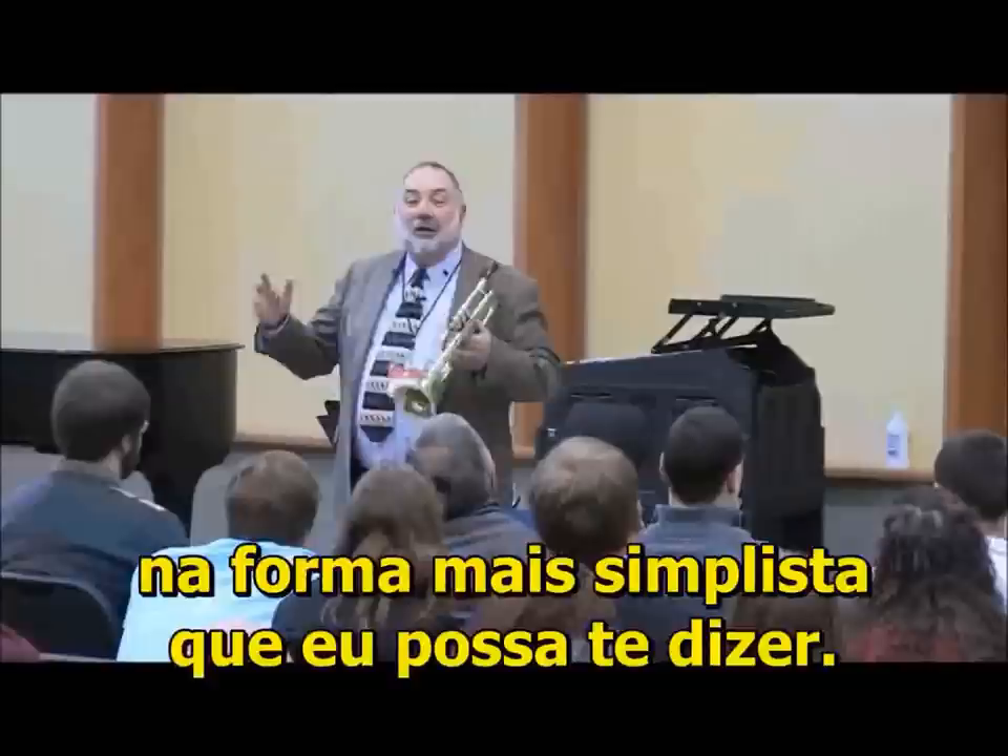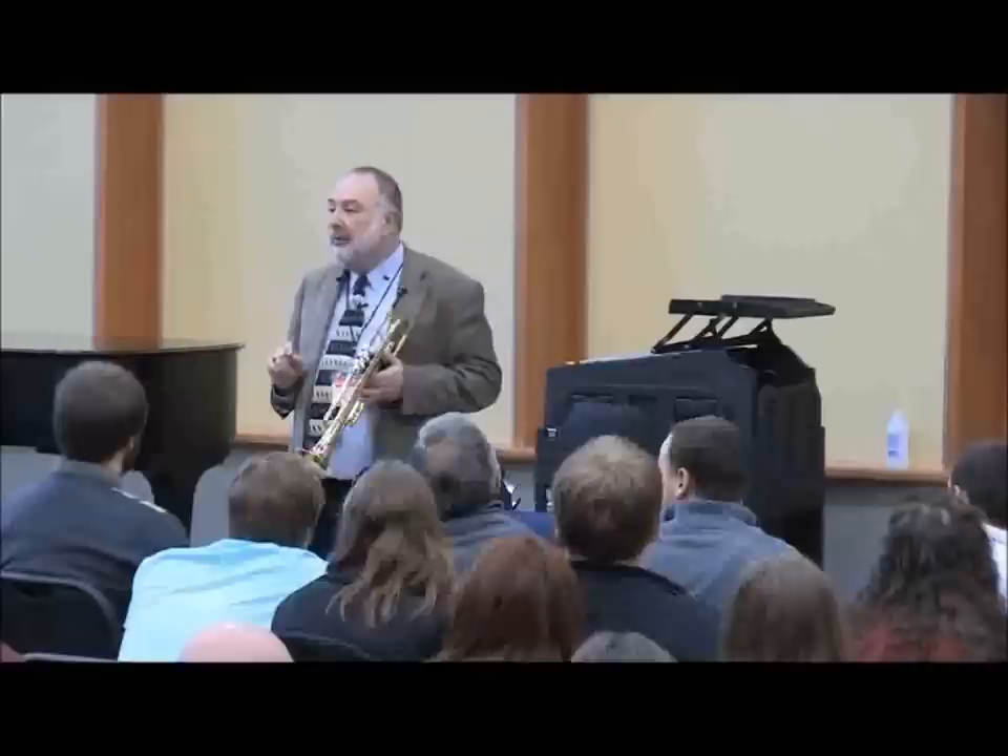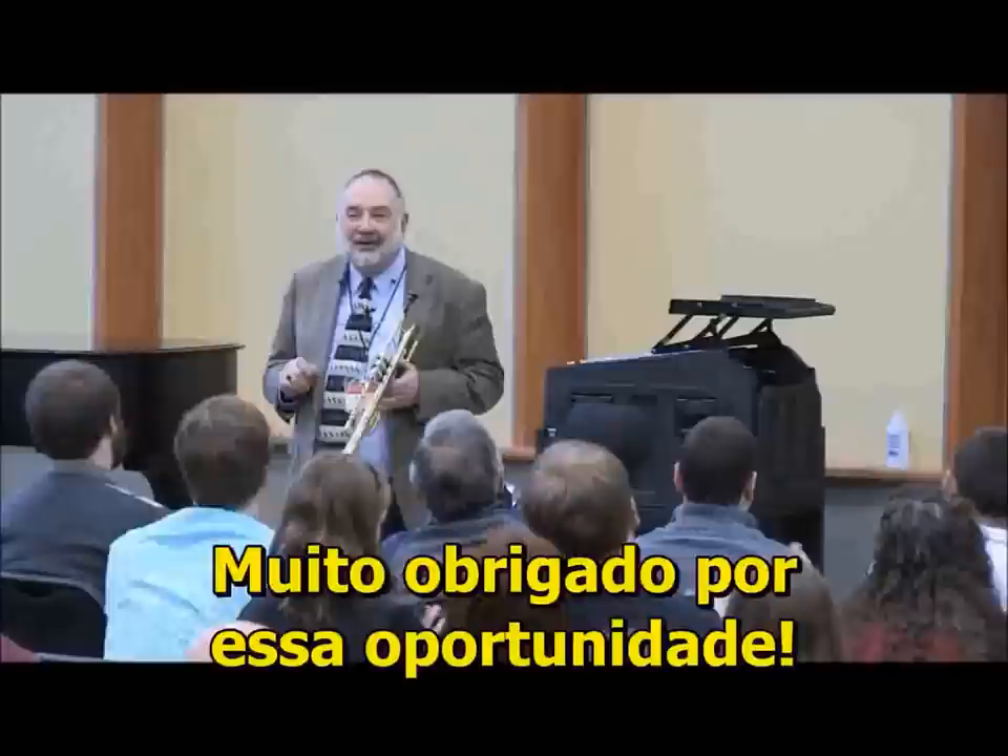Anybody have last questions? Then we have to stop because we're a little over time. Thank you so much for this opportunity. Thank you.